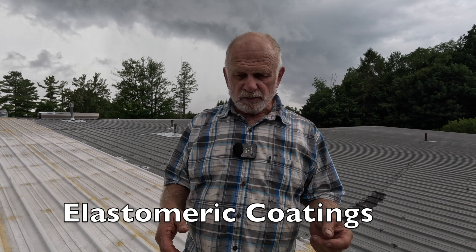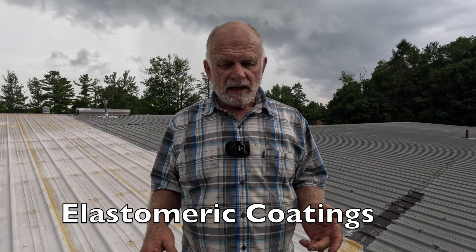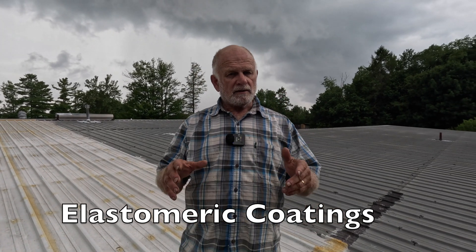I want to explain about coatings on a metal roof. There are companies that sell acrylic coating — it's paint, it's acrylic paint, it's latex. You can never use that. I'll show you a clip of how bad it is.